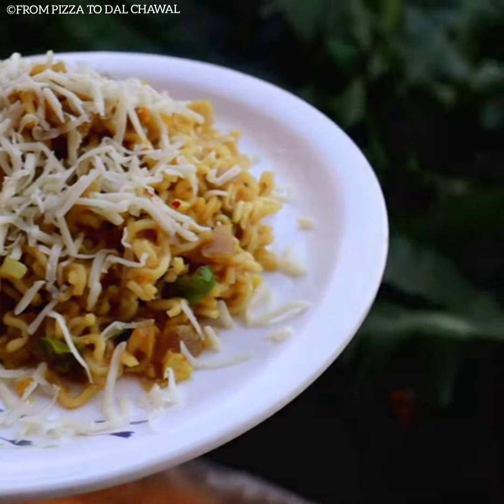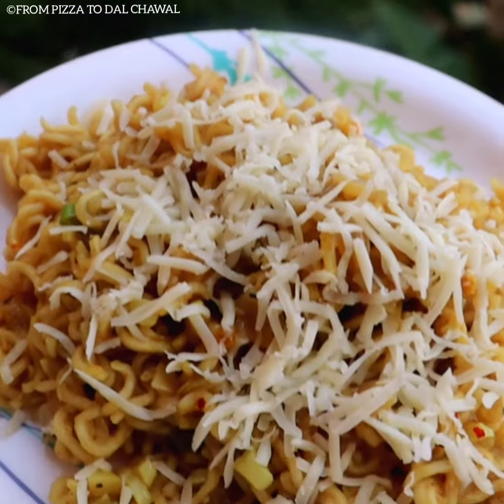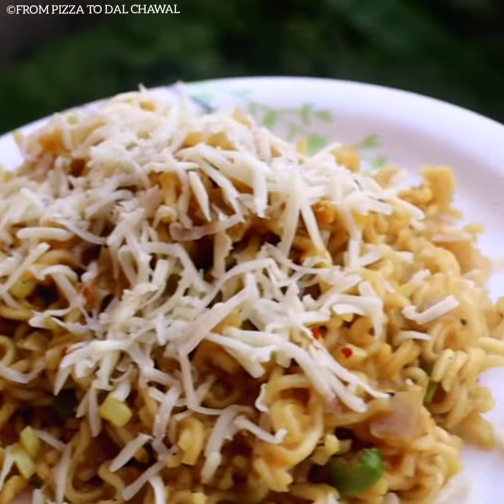Hello everyone and welcome to From Pizaru Dal Chawal. Today I'll be sharing the recipe of this delicious and easy to make Butter Garlic Maggi. Do check out the recipe and give it a try.